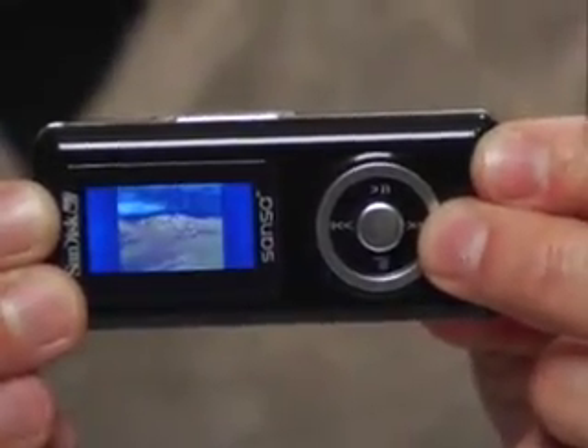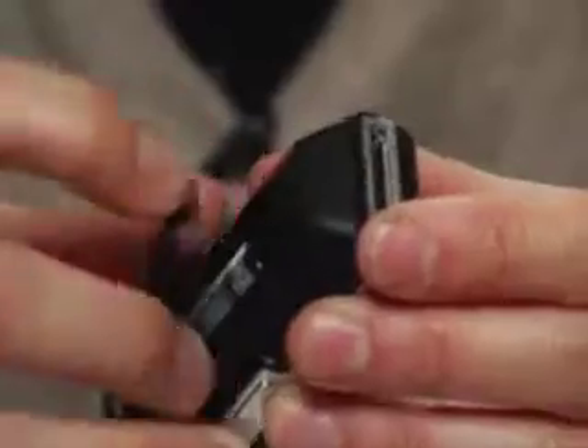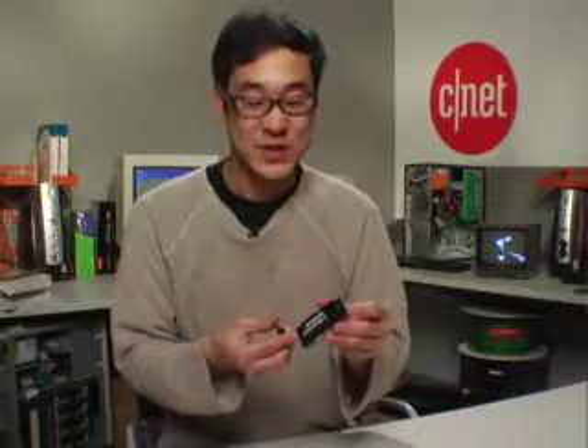The voice recording feature I tested and it's not very good. There's also photo playback, believe it or not, on this tiny little screen. On the back here, you'll see this uses a AAA battery — that's not a bad thing if the battery lasts a long time. This thing is rated for about 15 hours, which means you'll find you'll be changing the batteries quite often.